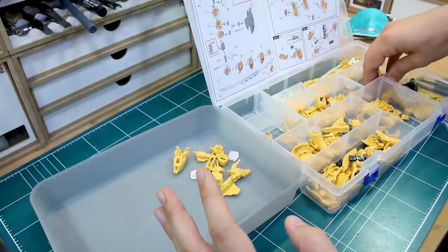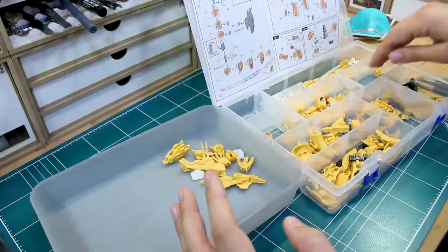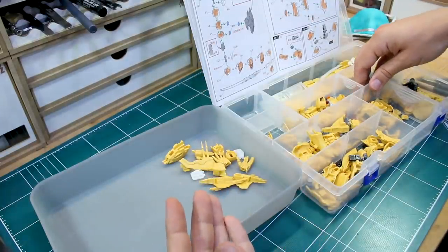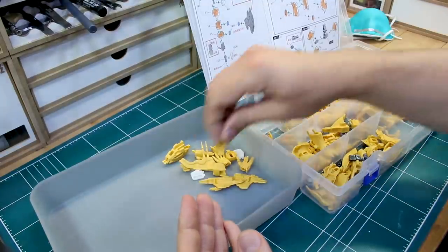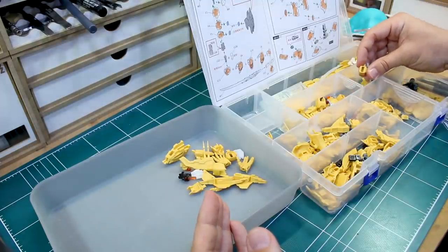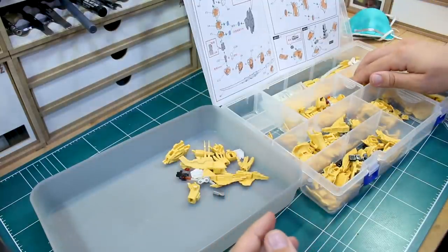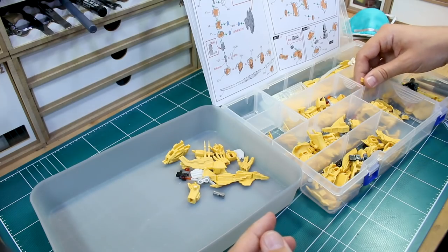A couple of interesting things with the arm: so far in the torso and the head, we didn't really have the Lego frame bits doing much except providing a core to build around. This is going to be the first section where the Lego parts actually get tested for stability and movement — they'll be used for the elbow joint, the shoulder joint and stuff, so we'll see how that holds up.